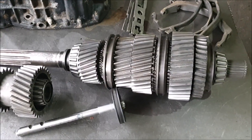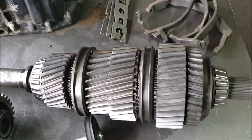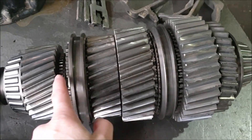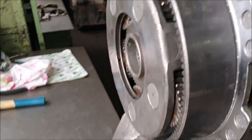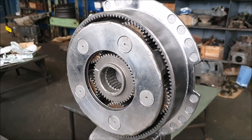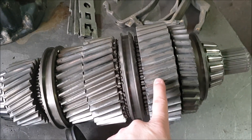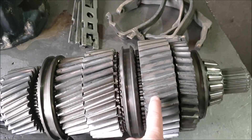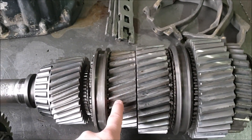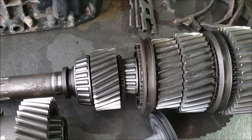Essentially, in this gearbox there is no first, second, third, or fourth gear as such — there are gears five through eight. Working through this gearbox, the fifth gear becomes what we call first, the sixth becomes second, the seventh becomes third, and the eighth becomes fourth. So the demultiplier effectively creates the lower gear range by reducing those upper gears.